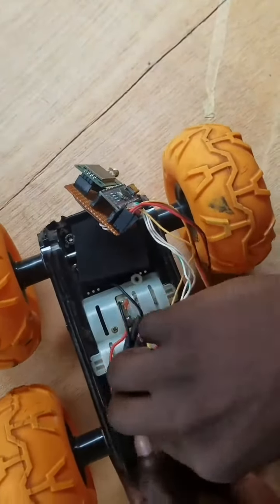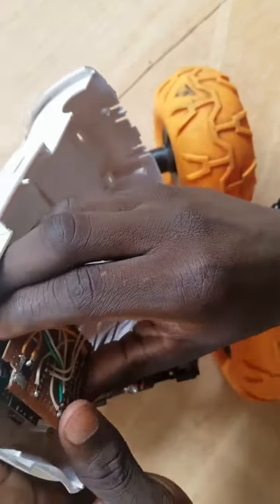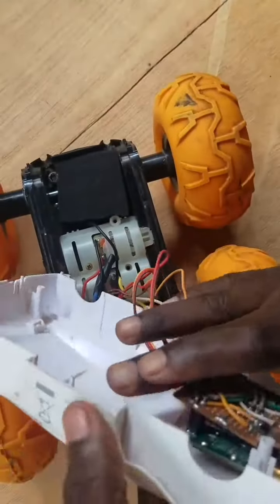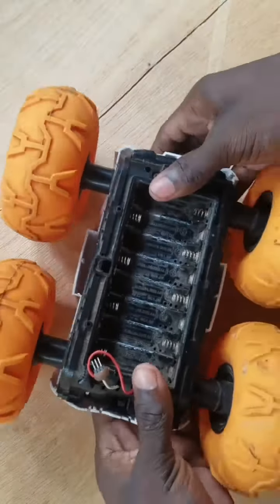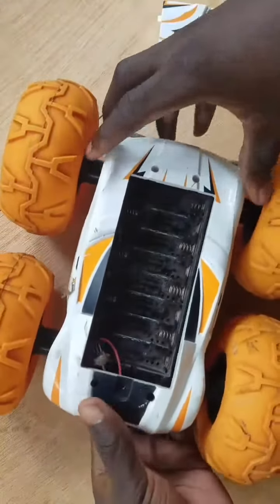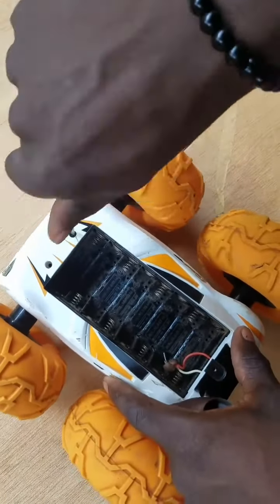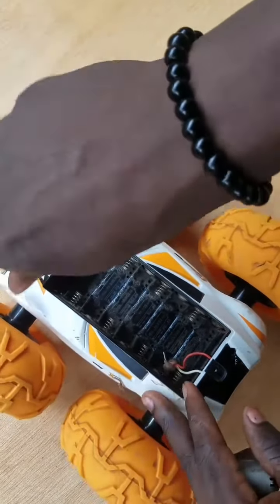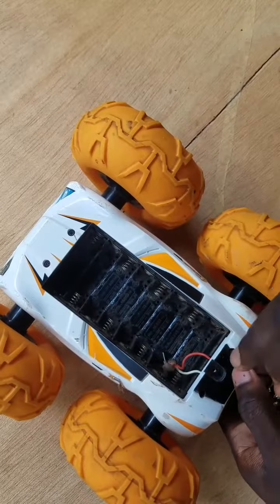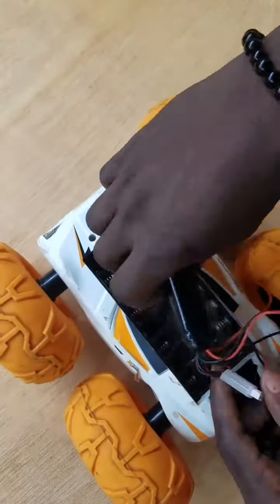Now place the H-bridge and the boards inside the cover like me and close the car. Put also the battery inside the car.